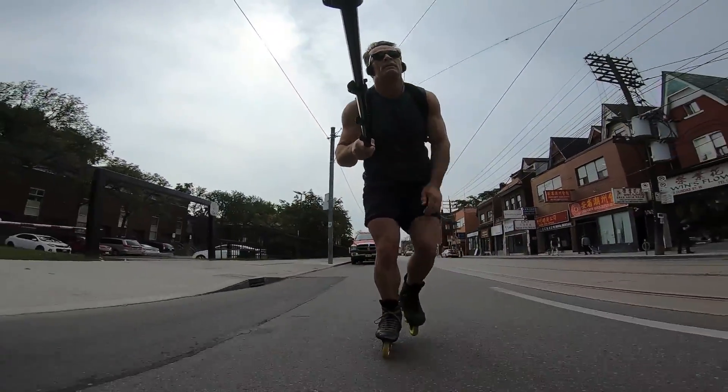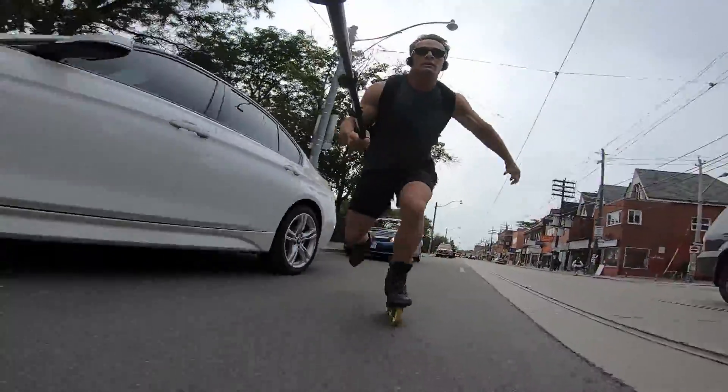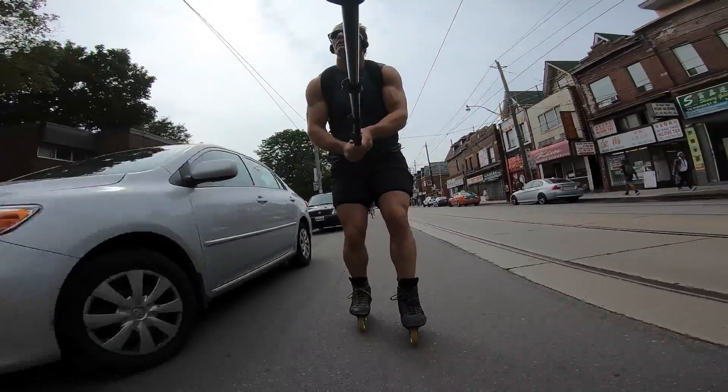Busy footers generally skate higher with less knee bend in order to enable those quicker strides. This quick tip aims to lengthen your stride and make you a more patient, swift skater on the long stretch.